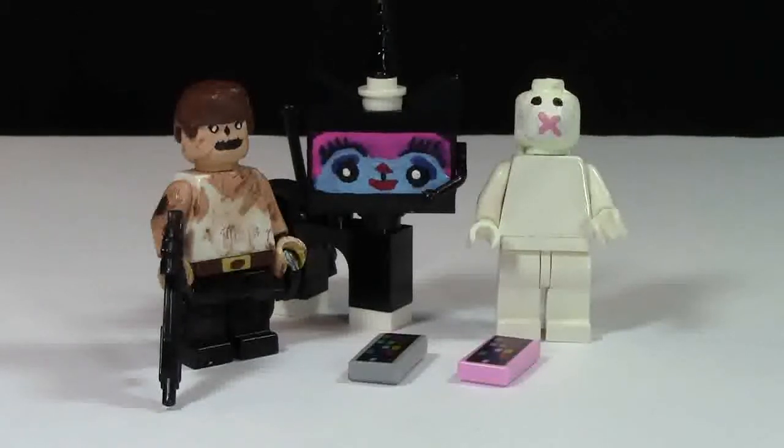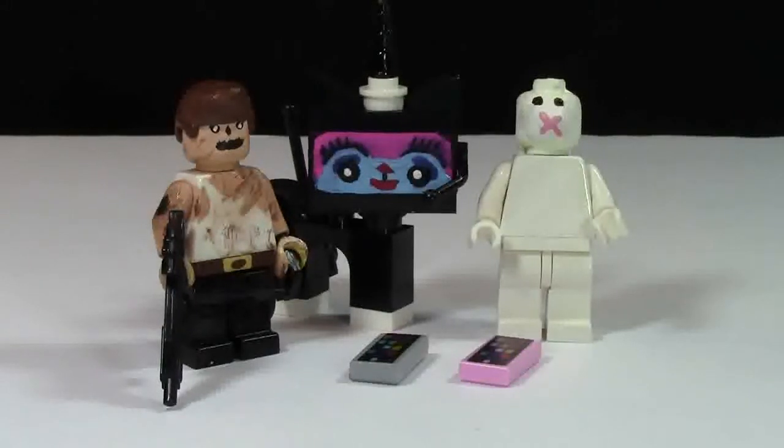So today in this video I'm basically just going to show you the supplies that I use for minifigure customization, and just kind of tell you what they're good for, so you know if you're really into minifigure customization.